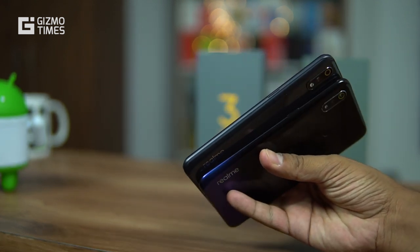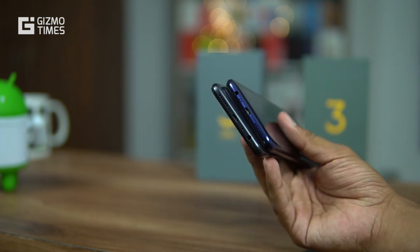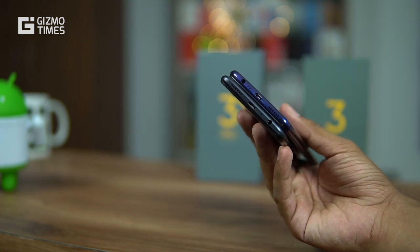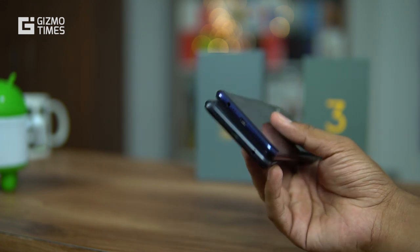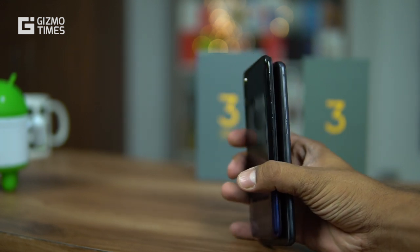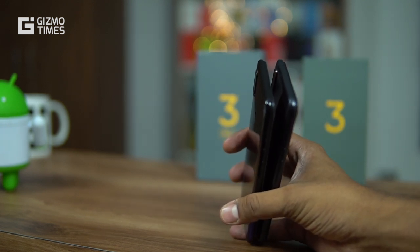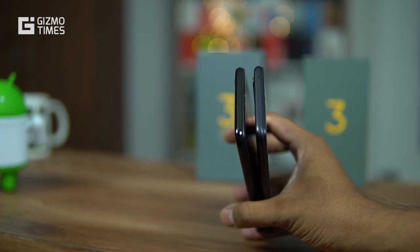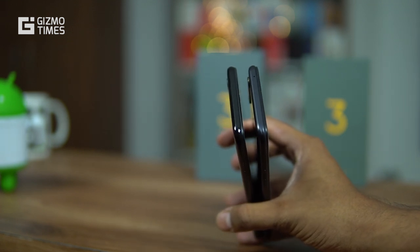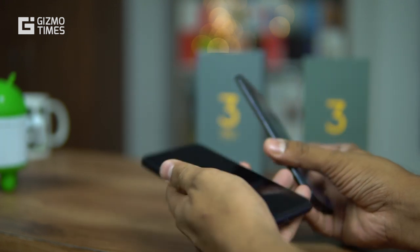On the side, both phones have the power button on the right. Towards the bottom, the combination is almost the same — speaker grill, micro USB port, microphone, and earphone jack — though the placement differs. On the left are the volume rocker buttons and SIM card tray. Both offer two nano SIM slots and one dedicated micro SD card slot. The Realme 3 Pro also has a secondary microphone for noise cancellation, which is absent on the Realme 3.